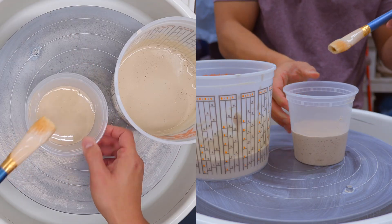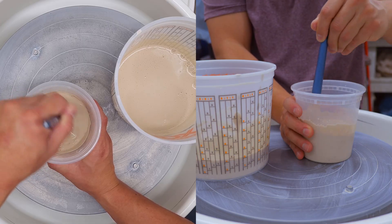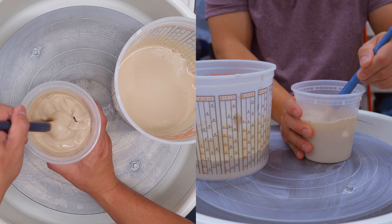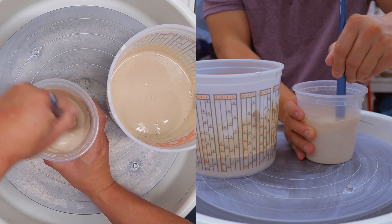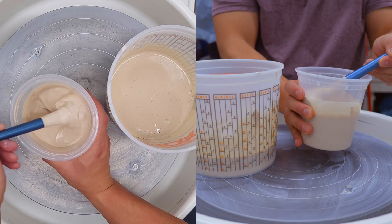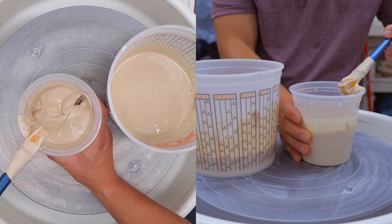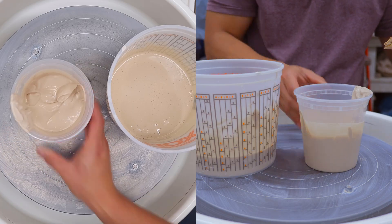Now we're going to mix the trimmings up and you're going to see the main difference with slaking clay. As I mix this, you can see how clumpy it is — it's already pretty thick. It almost looks like melted ice cream, whereas the throw water just looks like milk. Slaking down your trimmings is much better. You're probably thinking, why can't I just add this since it's already really thick? The answer is you can, but because there's a lot of water in here still, it will most likely crack as it dries. So I do recommend we add the sodium silicate.